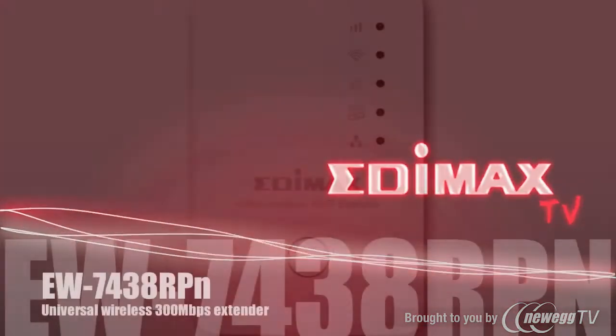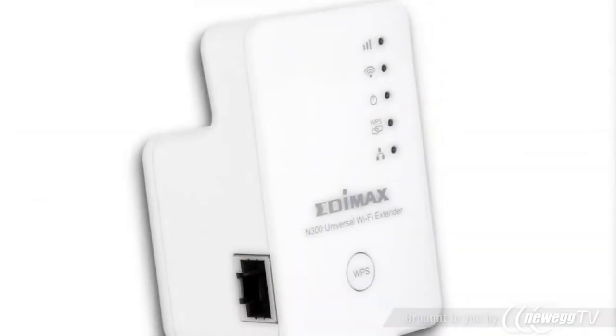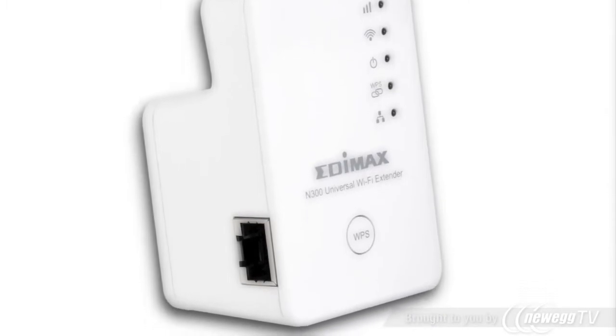Hello, welcome on EDMX TV. Today we present you one of the most little wireless 300 megabit boosters. The EW7438RPN can expand any wireless signal with a very unique design.